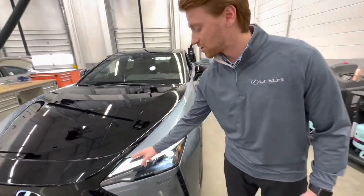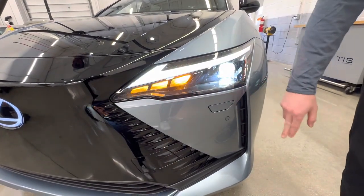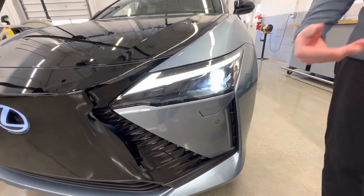Looking at our headlights, we have our signature Lexus daytime running light, our turn signal, our headlamp, headlamp washers, as well as parking sensors.